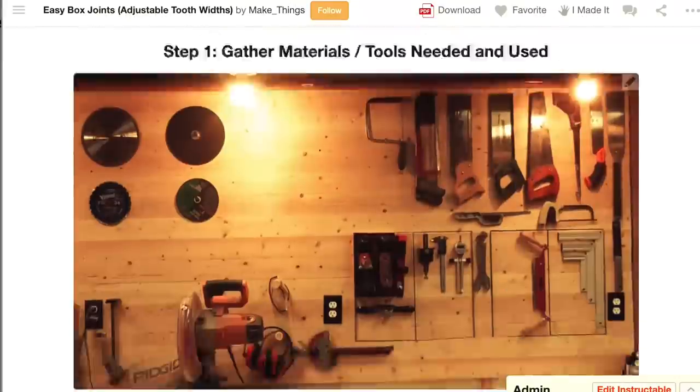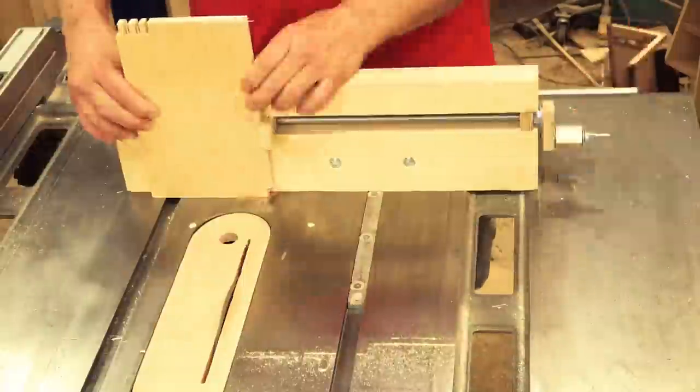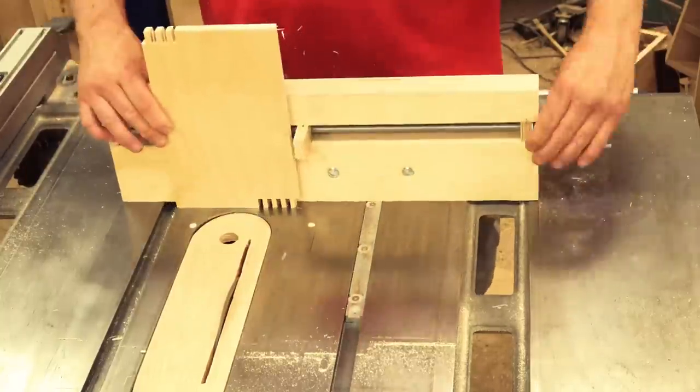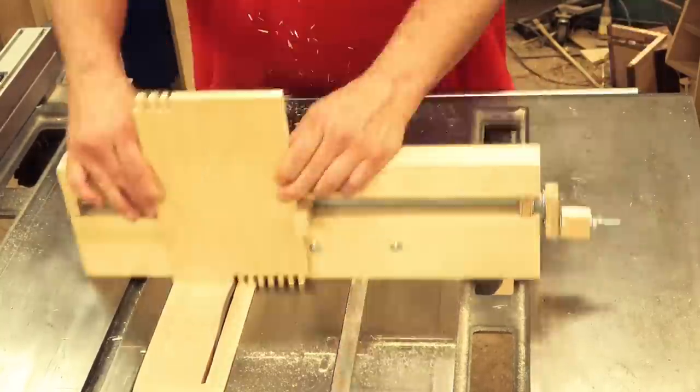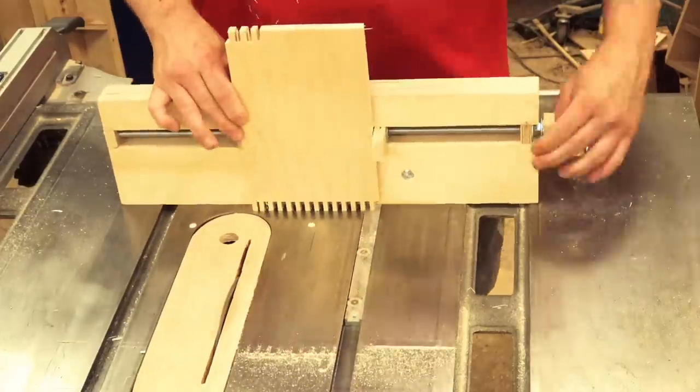On top of all that, why not some free step-by-step instructions with the material list and sizes? We're going to do all that today as I show you a simple box joint jig that doesn't discriminate in making box joint sizes — that you, yes you, can make very easily.